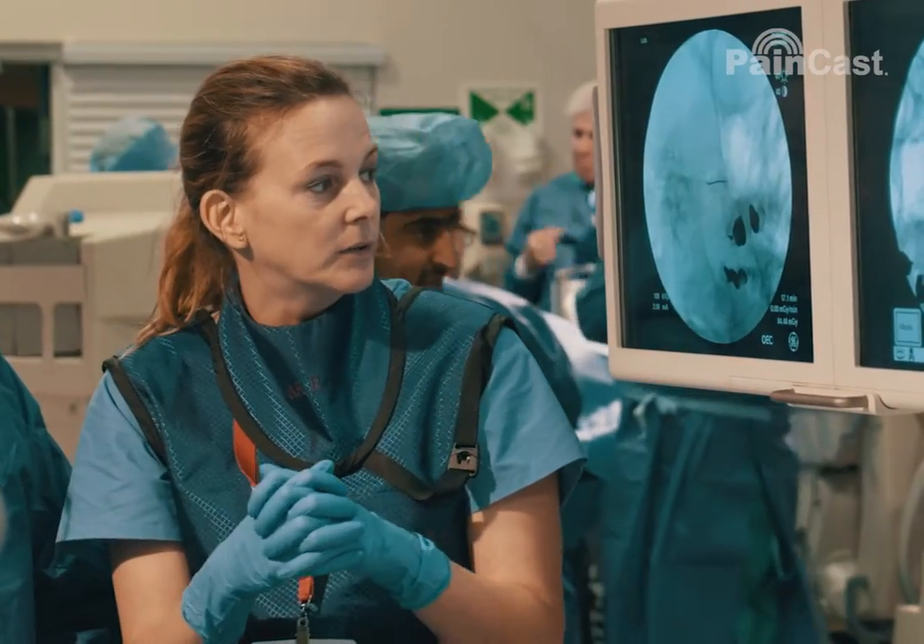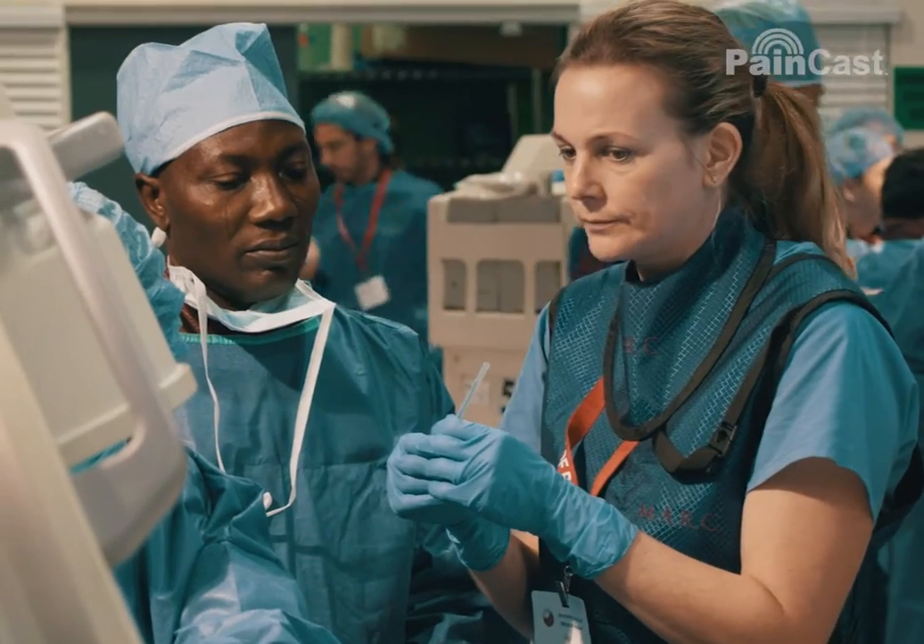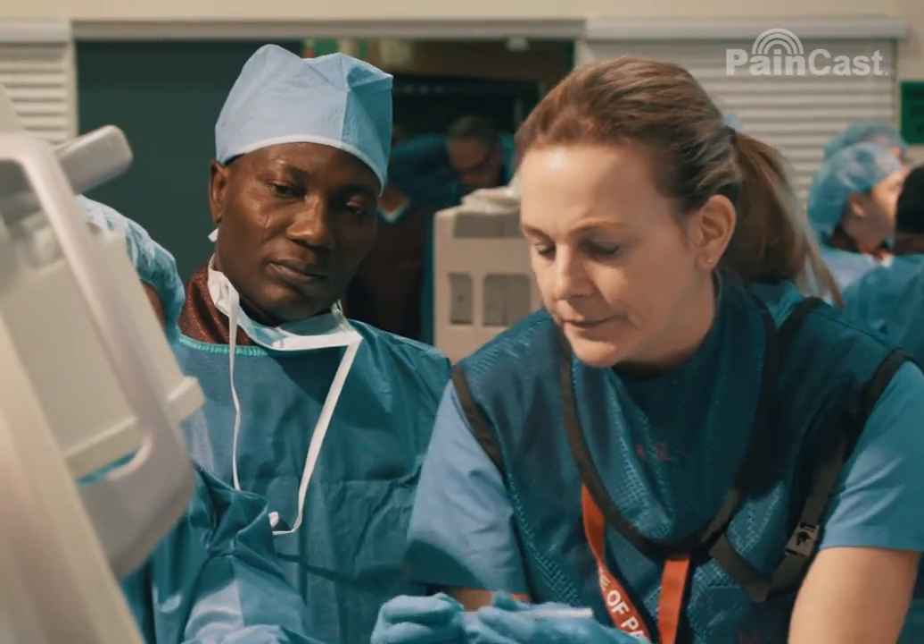I usually do three series, injecting everywhere where I think there's a ligamentous problem, every two weeks. I always tell my patients that after the third set of injections they have to have some benefit.